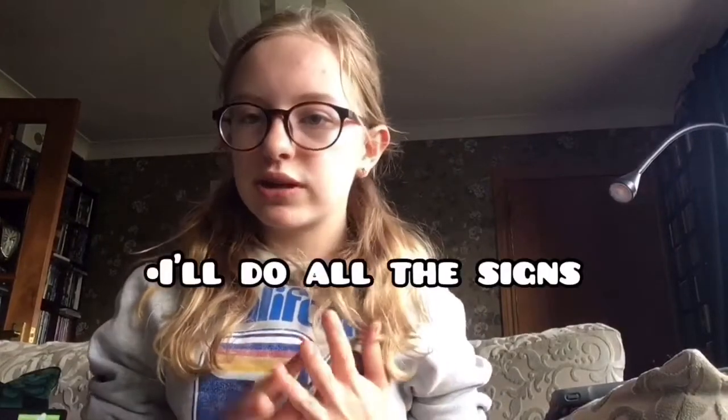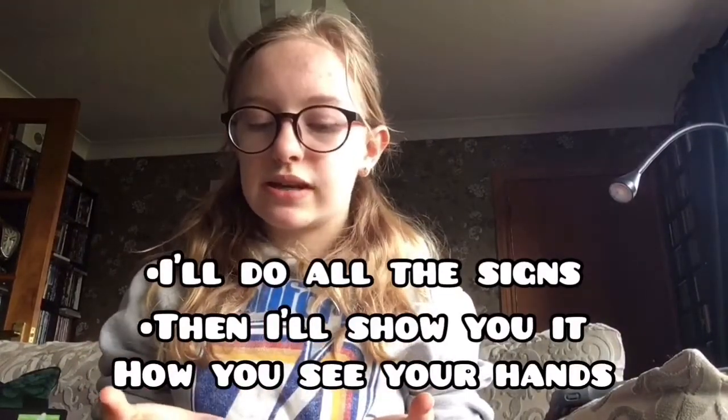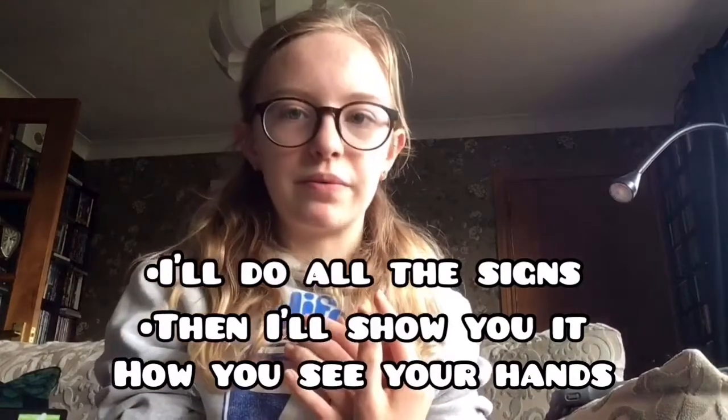So today we're going to be learning the alphabet. What we're going to do is I'll go through it all first, and then I'll show you how you would see your hands so you can see how to do the alphabet instead of trying to mirror what I'm doing.